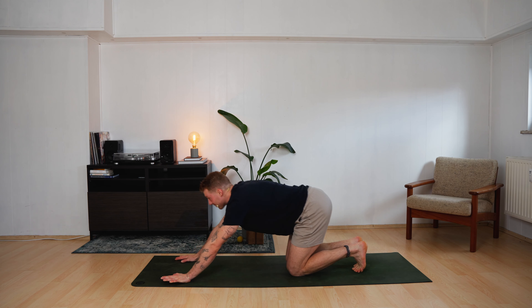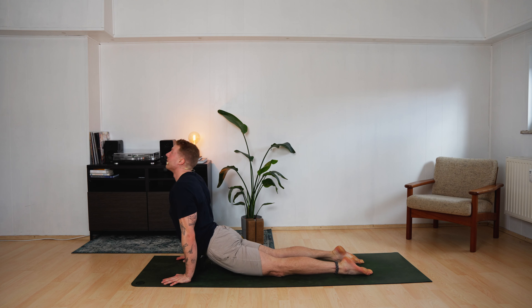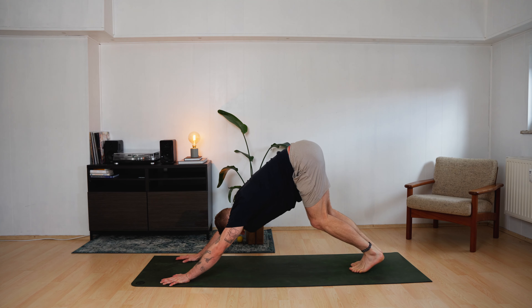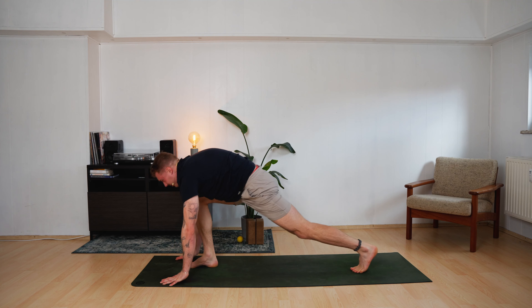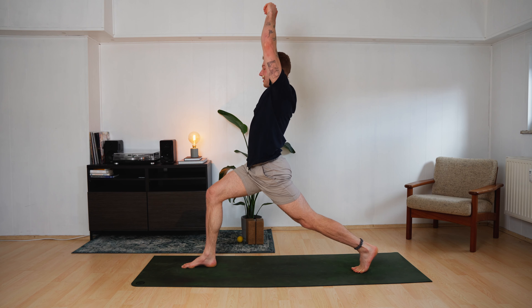Knees land. Push yourself back to your heels, pull yourself forward — upward facing dog. Roll back — downward facing dog. Inhale, right leg up to the sky. Step forward in between your hands. Rise up — high lunge. Stay here for a moment.